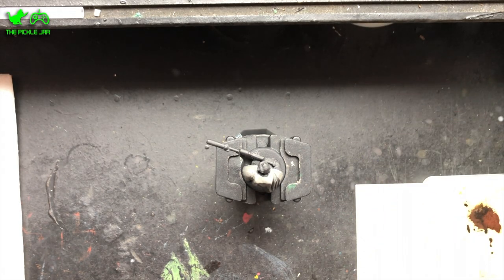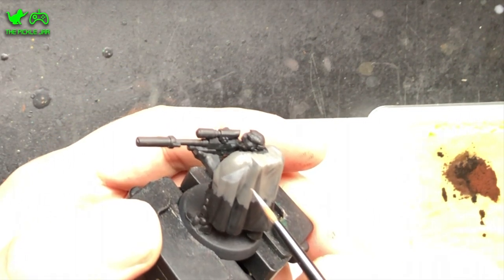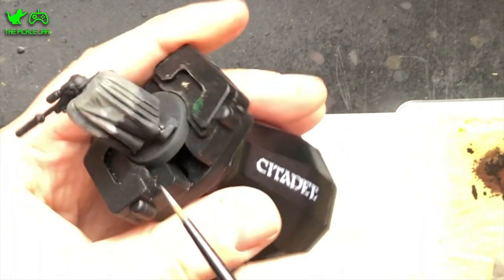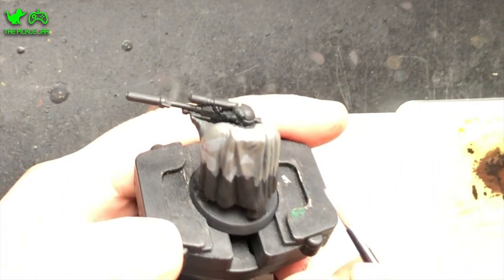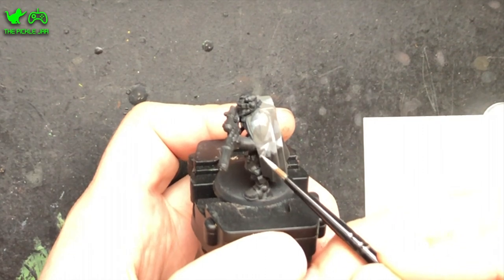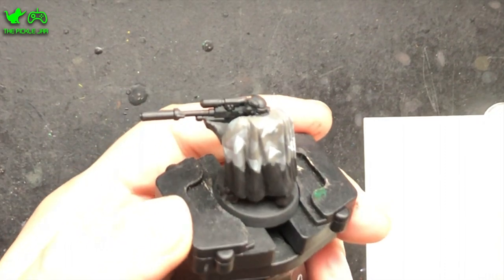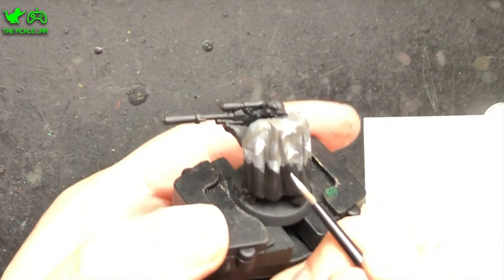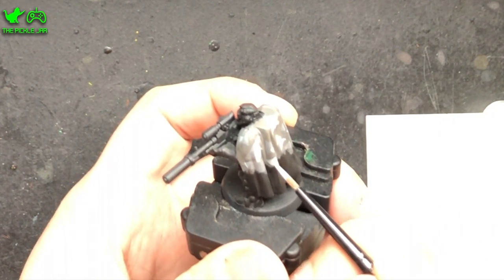Once you've done that, take some Dawnstone and start painting out random geometric shapes — I've gone with different triangles and things. Obviously the neater you can do these the better it will look. You don't want to quite cover up all of the base coat, just quite a lot of it. Once you've done this, take some Celestra Grey and do the same thing again but over the top of the base coat and the previous layer of shapes, just doing some more random shapes. Again, try to keep them as neat and even as possible to get that nice effect.